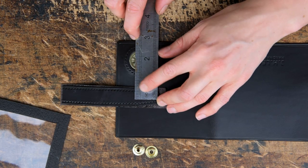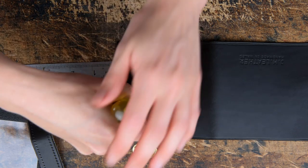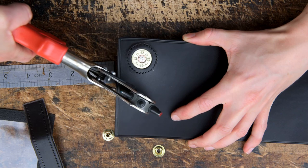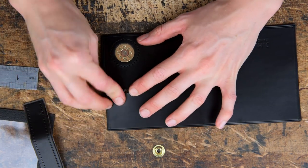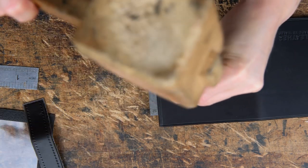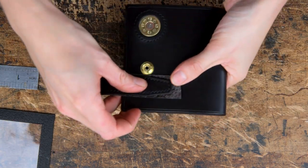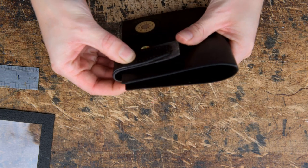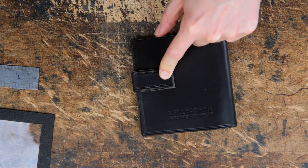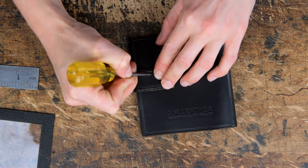We're then going to fit the popper to the body of our case — mark where we want that to be, punch a hole and fit the bottom half of our popper set. Once you've fitted that we want to roughly mark where we're going to stitch to. We're going to hold the tab in place and mark where we want our stitching to finish, because we're going to punch a crew and the tab is going to go inside that. We're going to mark where we want to finish our stitching and copy that onto the other side.